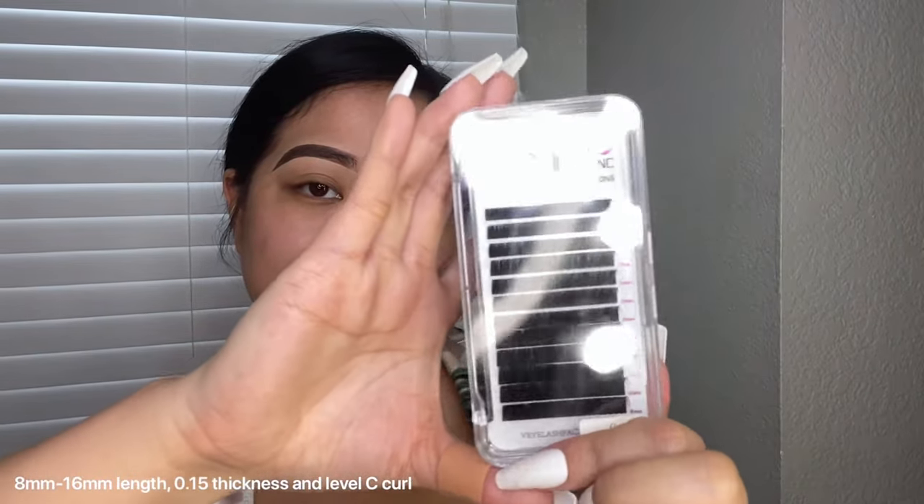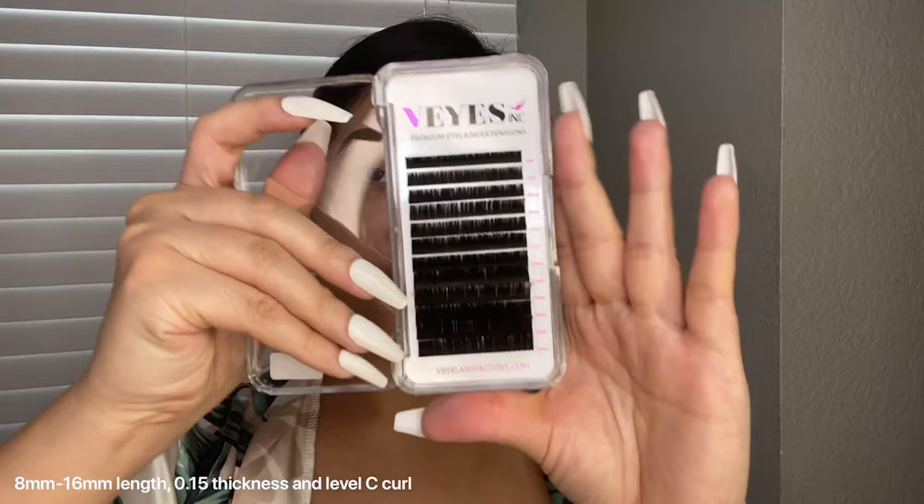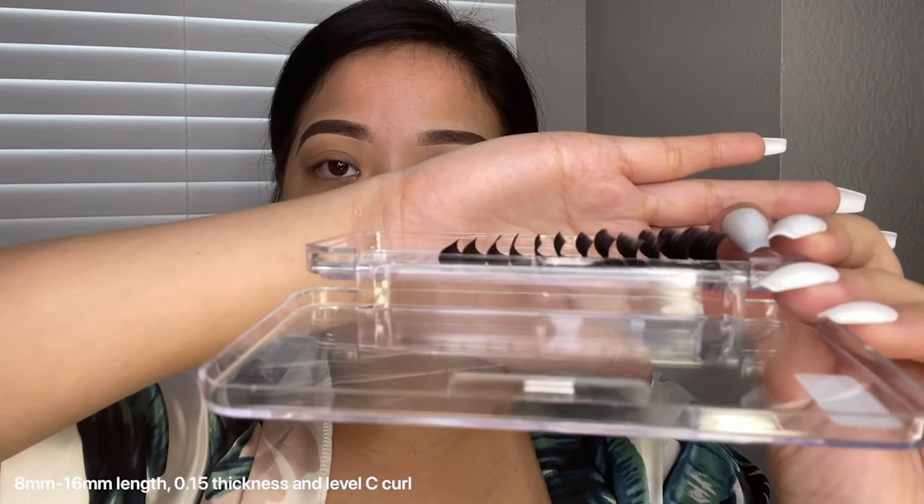This lash tray comes with 8 millimeters to 16 millimeters in length, the thickness is 0.15, and these are Level C curl.